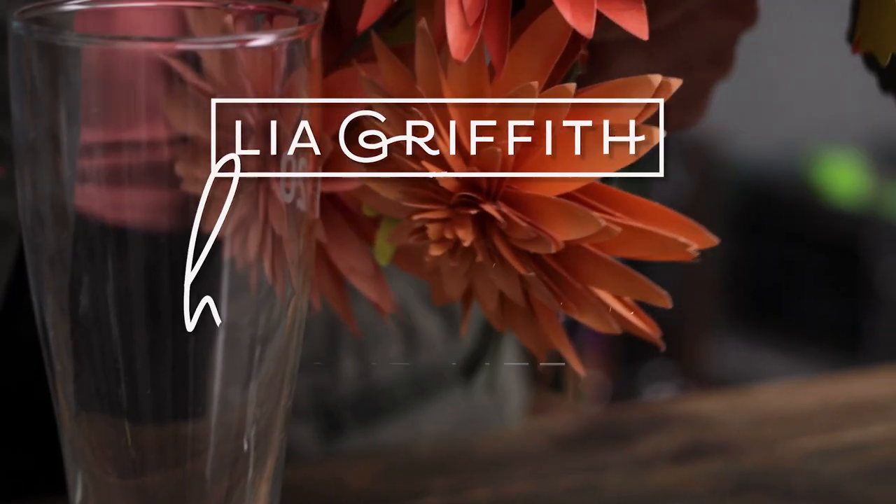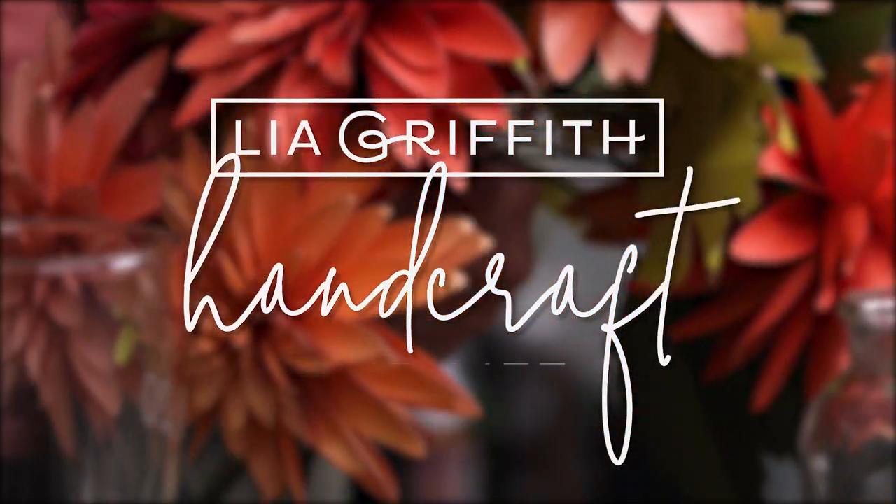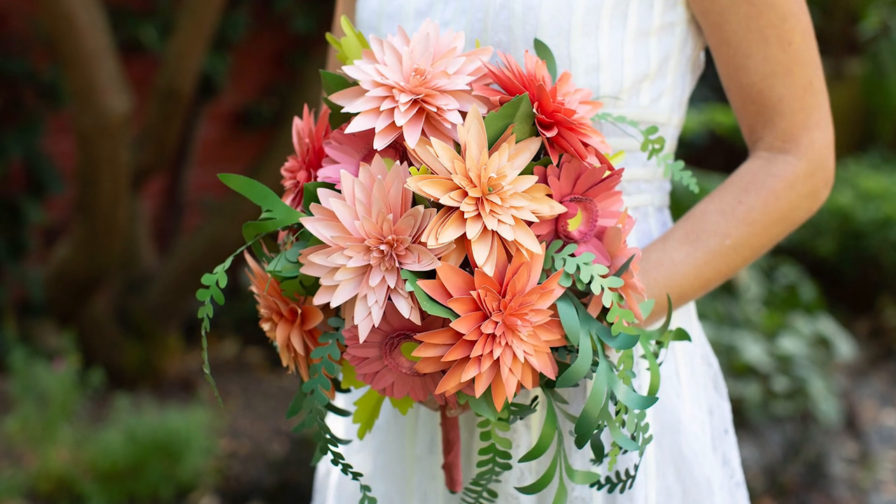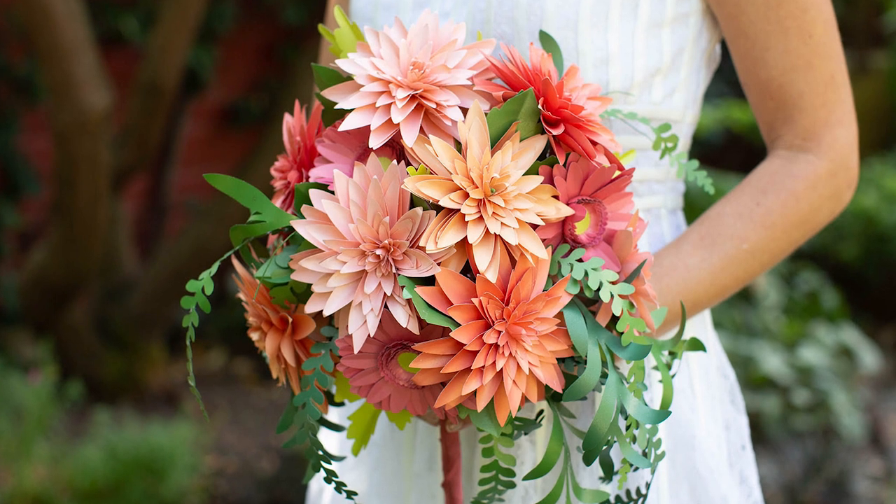Welcome to my studio and my Handcraft Your Life series where I show you how to take your beautiful handmade creations and integrate them into your life. In this video I'm going to show you how to make this gorgeous paper flower wedding bouquet. You can use this as a wedding bouquet, you can also make this into an arrangement for your centerpiece or as a gift for a friend.